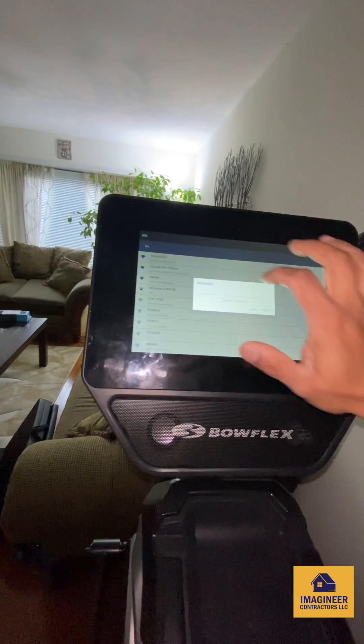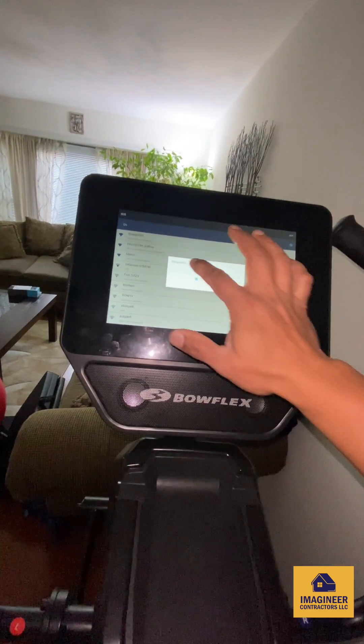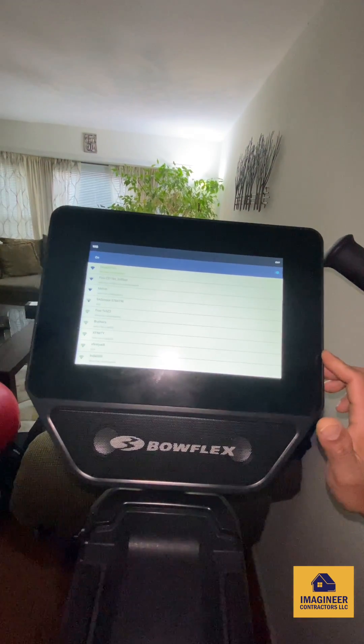Trying to connect, putting in my Wi-Fi password. It's already connected.